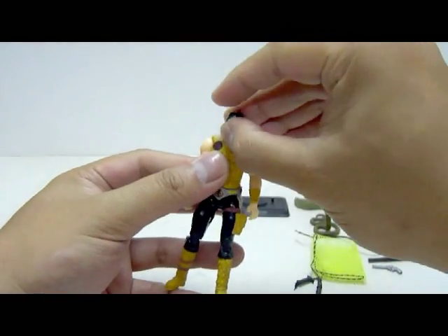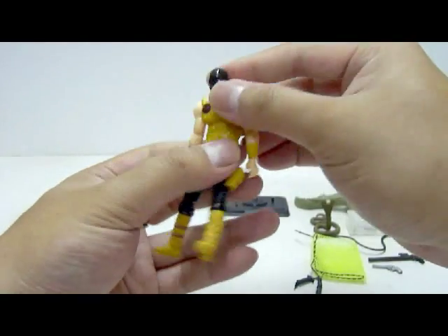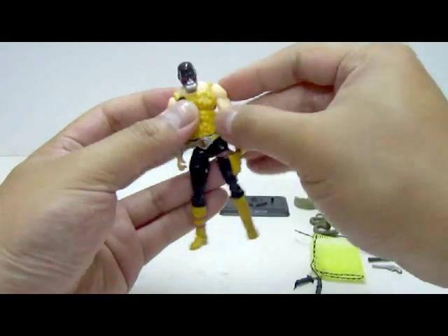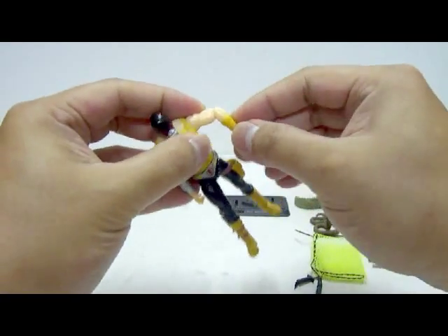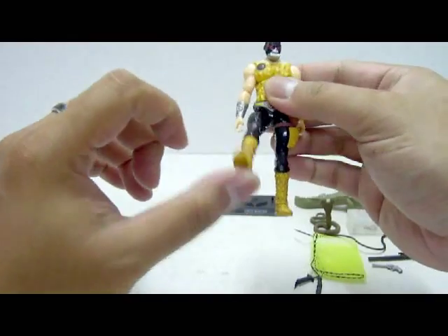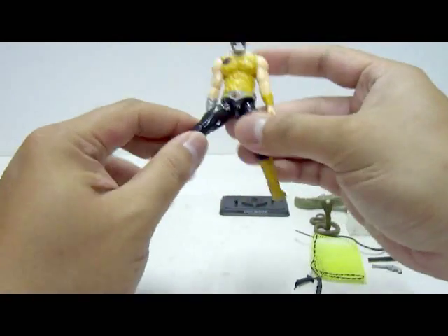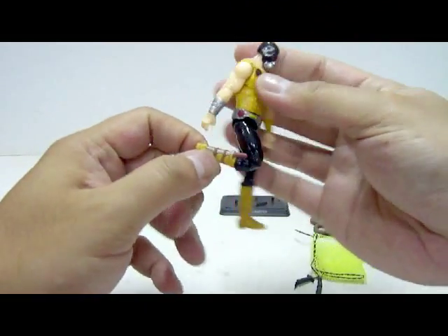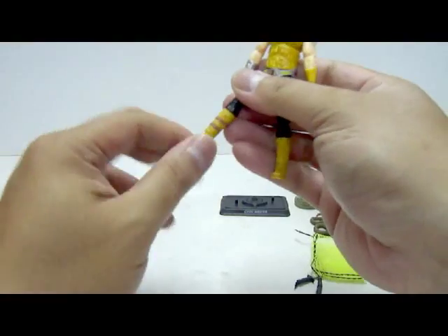Now let's take a look at the figure's articulation. The head can pivot up and down, go side to side, and turn 360 degrees. The torso can move forward, back, go side to side a little bit, and turn 360 degrees. Shoulders can turn 360 degrees and lift the arms up high. The elbow joint can bend and turn 360 degrees. The wrist joint can turn 360 degrees. Hip joints can move forward, but when you move the legs forward it tends to spread the thighs apart. Double-jointed knees that don't bend very far — only to a limited point. Ankle joints pivot downwards a little bit, upwards, and turn 360 degrees.